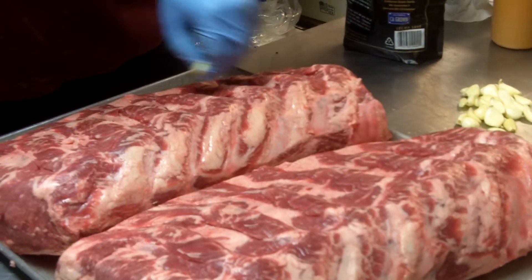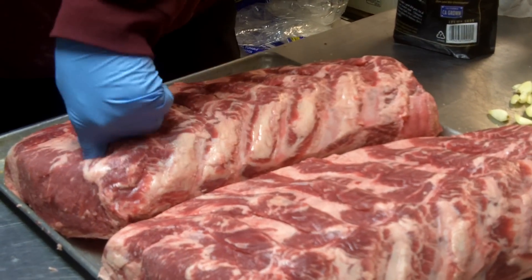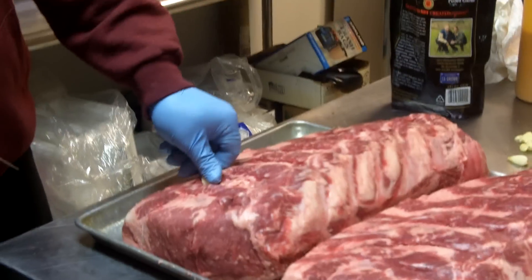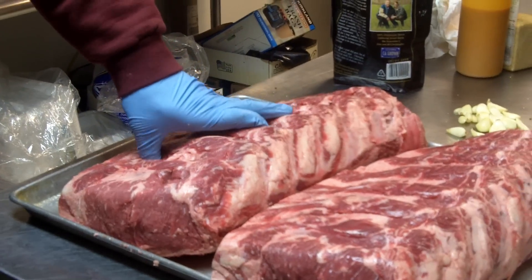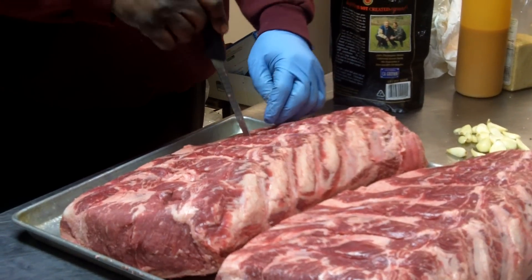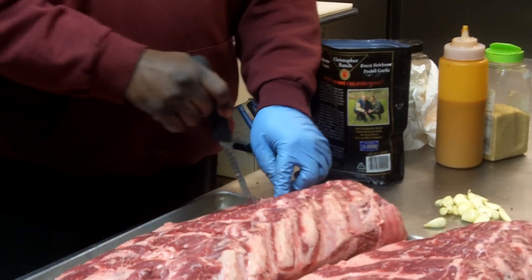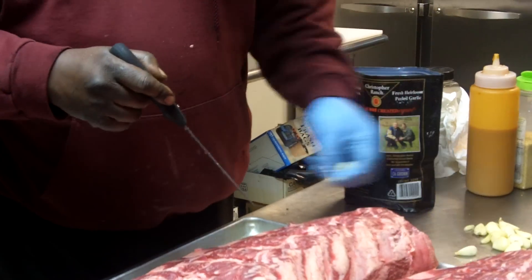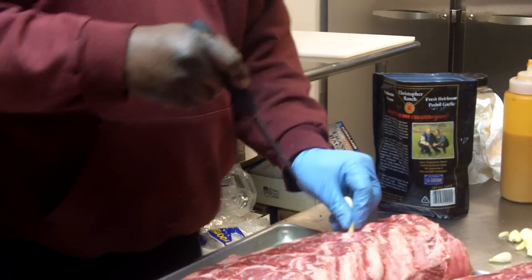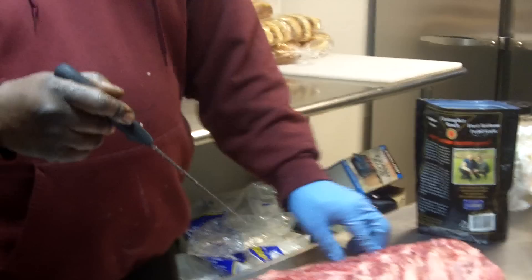Why do you put the garlic in the meat instead of just putting it on the outside? It renders flavor to the inside — gives it a nice little flavor. So once you're all done prepping this, we put it on the smoker for how long? About three and a half hours, three to four hours. This will go on probably about twelve o'clock — just in time for dinner. I eat at five.